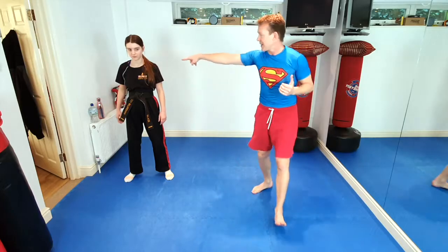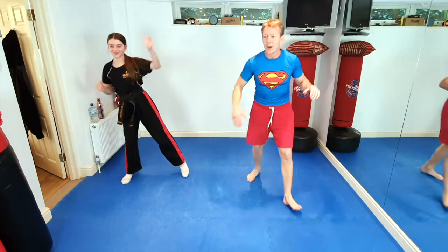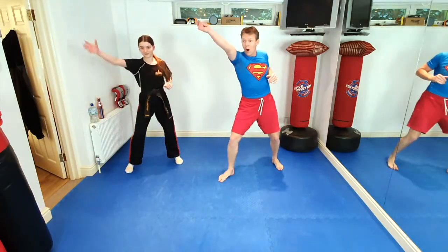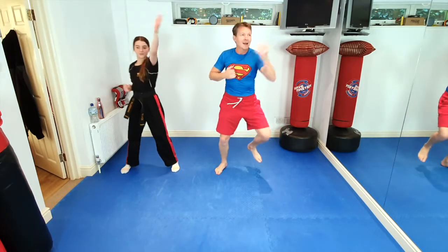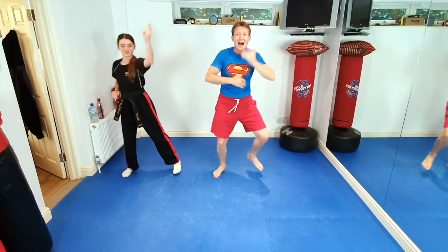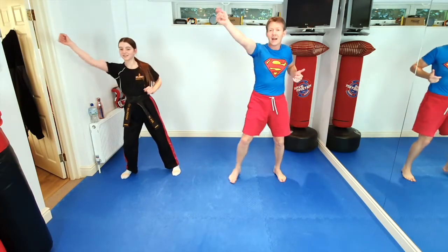Now we're going to become Spider-Man and swing through the city. We're going to do our spider webs — swing spider-web here, and swing spider-web there. Each time we do our web, we step: one, two, three. Let's do it everyone, ten times. One, two, three, four, five, six, seven, eight, nine, ten.